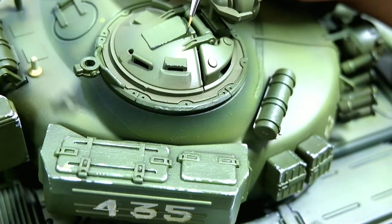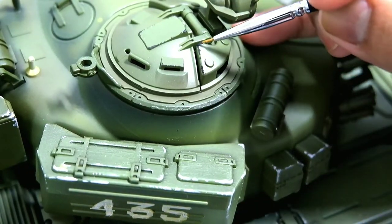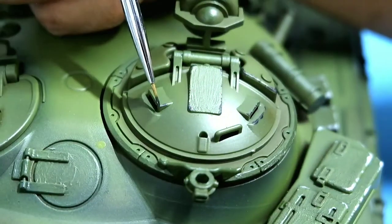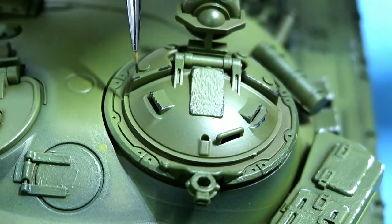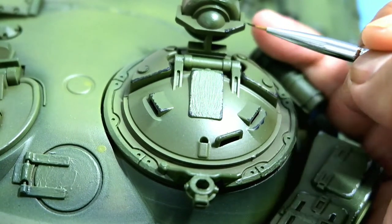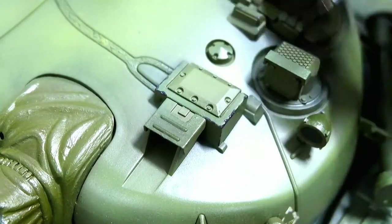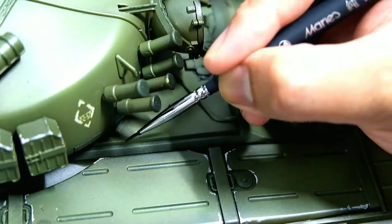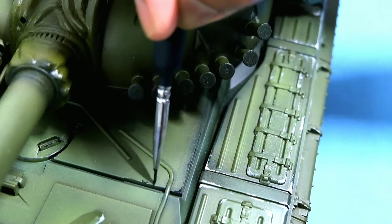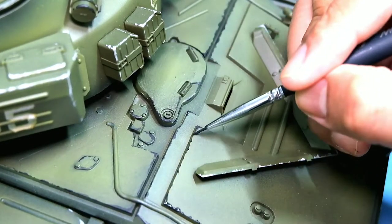Next we use a dark chipping color on areas that are made of steel, trying to simulate the steel being exposed. I learned that you can get carried away with a lot of chipping, but putting it in the right places gives a good balance to the look of the tank — unless you're really going for that weathered look. On the upper glacis plate we put a bit more chipping, especially on the corners.